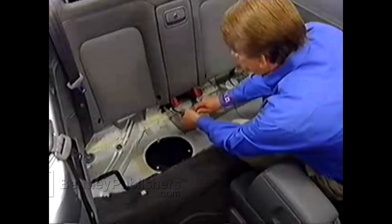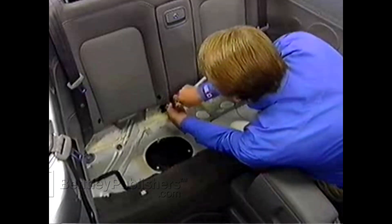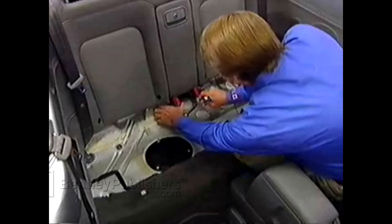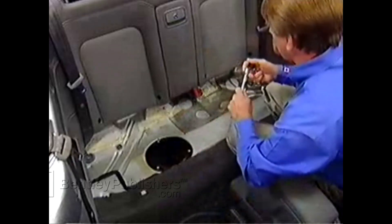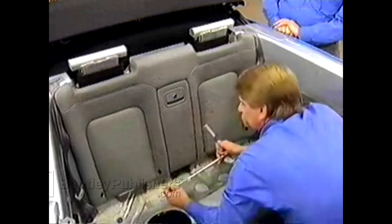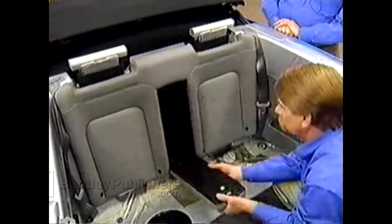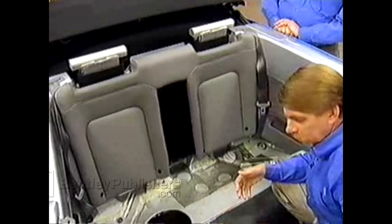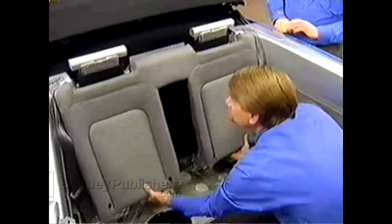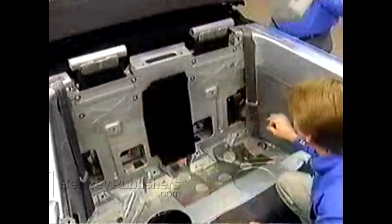We're starting by taking the seat belt latches off. We're going to take the latches off so that we don't scratch them when we remove the seat back. We've pulled the headrests off, and now we've finished taking the bolts out of the seat back. Now we've got to open up the pass-through door and pull it off towards the front, then pull out the bottom of the seat back and lift it straight up. Once we get that out, we're ready to take our side panel out.